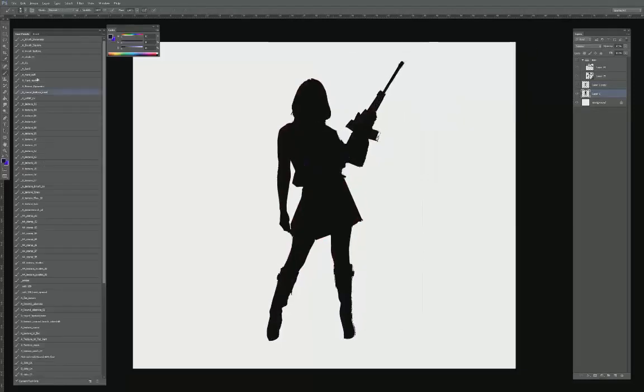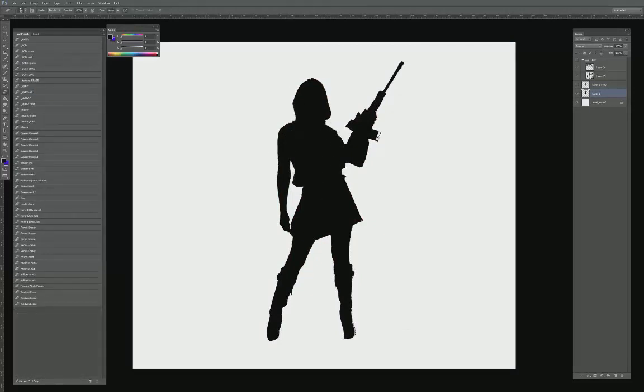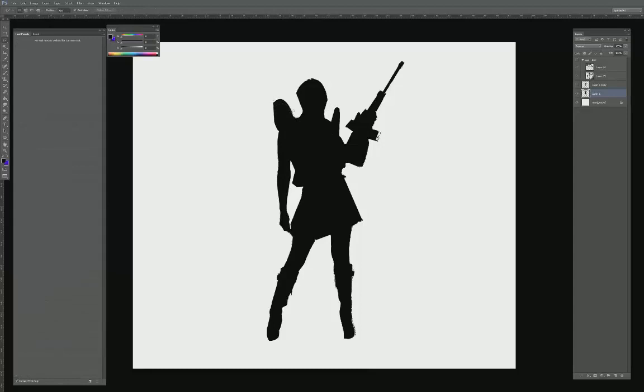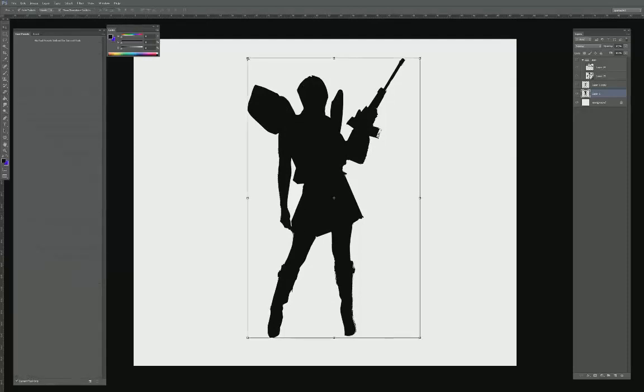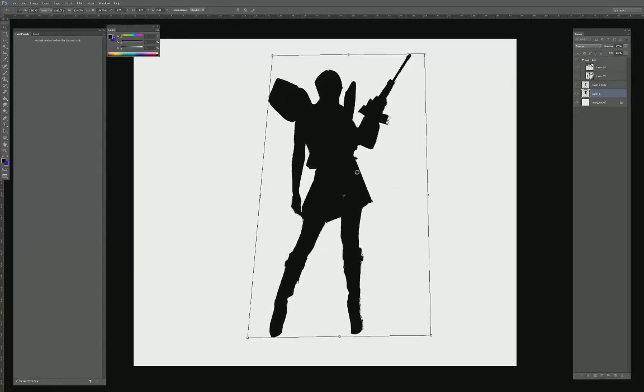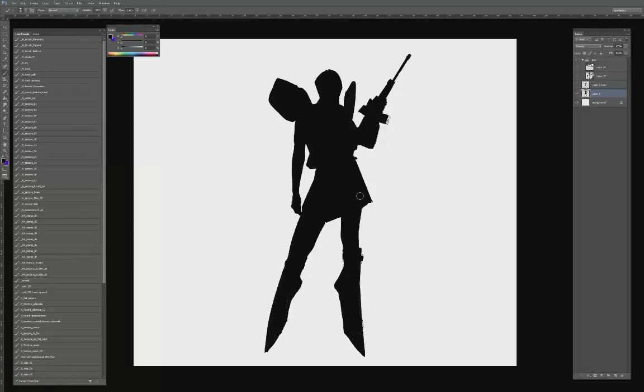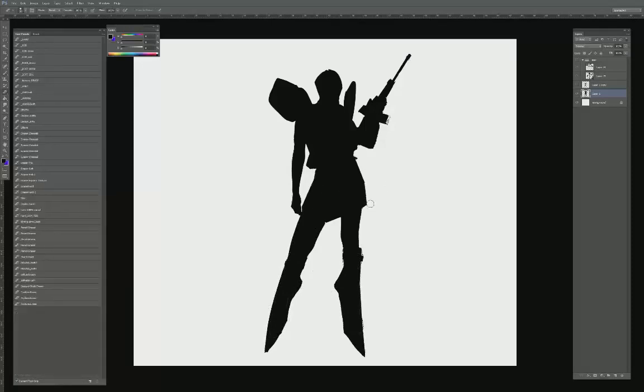I'm going to duplicate this and darken down the silhouette, then choose a hard brush with a little bit of dynamics and start editing and manipulating the shapes. My general thought process is I'm using the basis of this pose to think about a really cool gesture. Since I wanted to not just draw a silhouette from scratch but use an existing photograph to help give a little more life to my pose, I'm altering it to take this into more of a sci-fi mech related image.